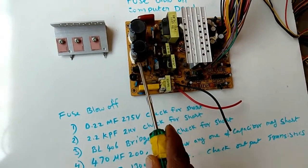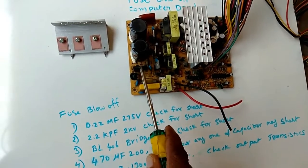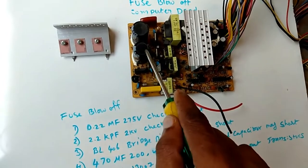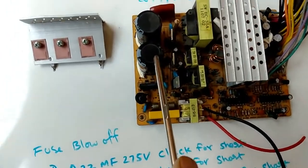This bridge rectifier we have to check for short. After that, we have to check this 470 mF, 200 volts.